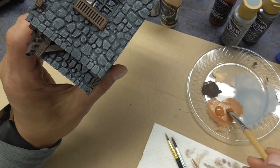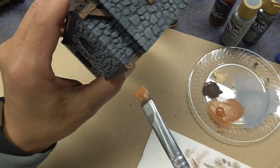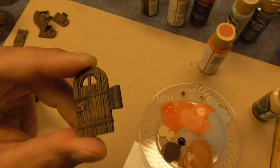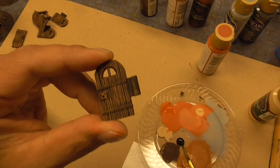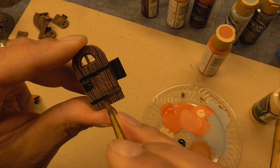We're going to color the roof tiles a different color, but make sure to grab these support trusses as well as the floor for the little balcony that's sticking out. Go ahead and do black around these metal bands for the doors as well as the hinge. You can go over this with silver if you want — dry brush with silver — but I'm just going to keep my metal bits black.